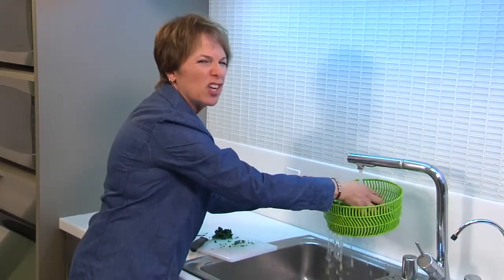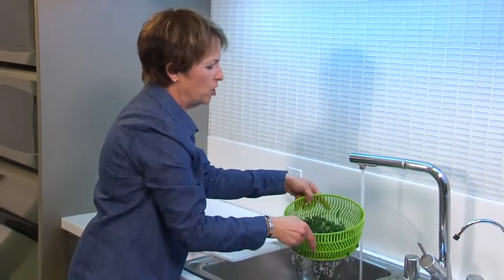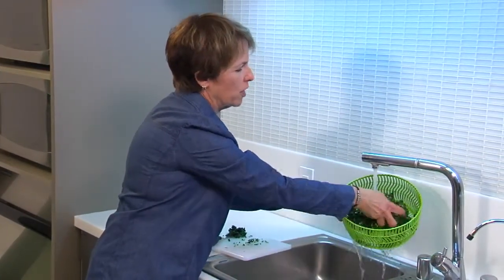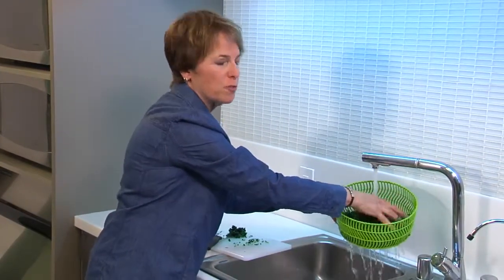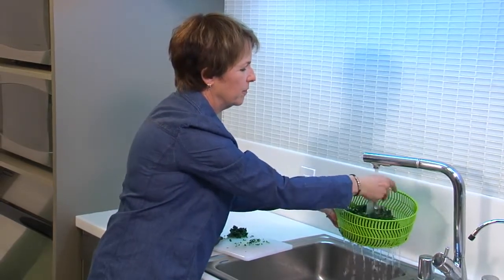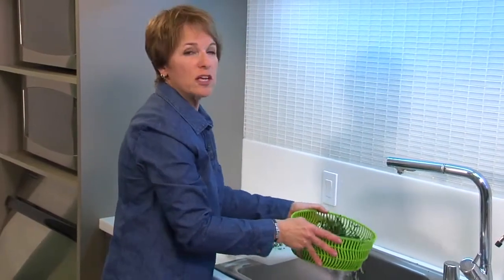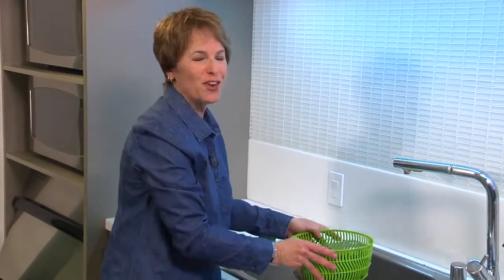But it's not really cooking it, it's just softening it a little bit. Once you've done that for a couple of minutes, go ahead and turn your water to cold, give it a quick rinse just to freshen it back up again, and we're good to go. So let's take this over to the table and I'll show you how to finish off your salad.